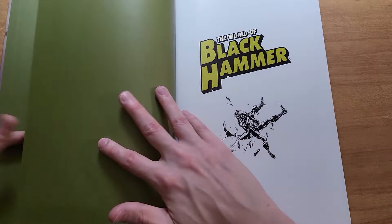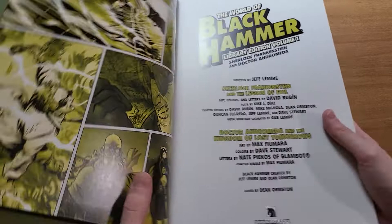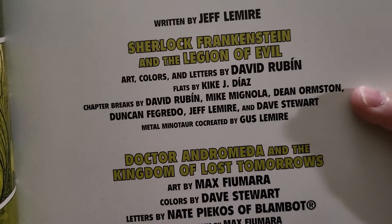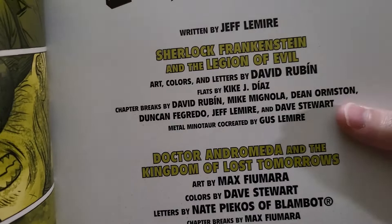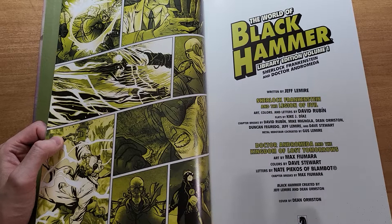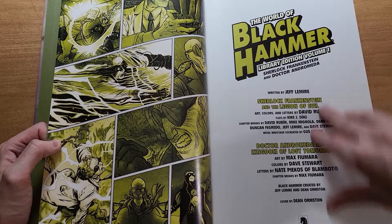This is all written by Jeff Lemire, of course. Sherlock Frankenstein is drawn, colored, and lettered by Rubin. And then Andromeda is art by Max Fiumara, colors by Dave Stewart, letters by Nate Picos. For the first story, you have such great chapter break art by Mignola, Dean Ormston, Duncan Fogredo, and even Jeff Lemire himself doing some art. It's a really, really nice book in terms of art — above and beyond a lot of the Black Hammer Library editions.